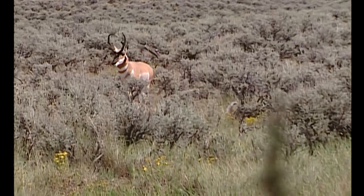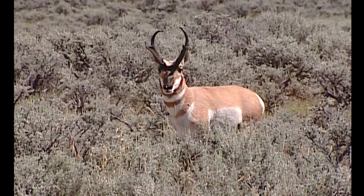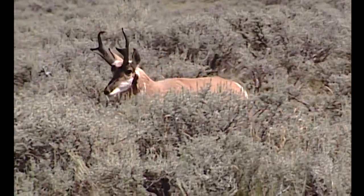They have razor sharp vision, so they're not going to miss much. If you're moving, they're going to see you, and if they see you, they're going to watch you, and if they watch you, you're probably not going to get close.